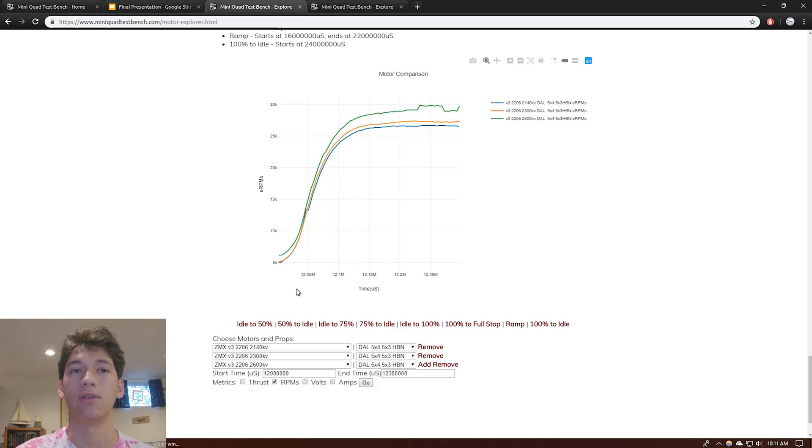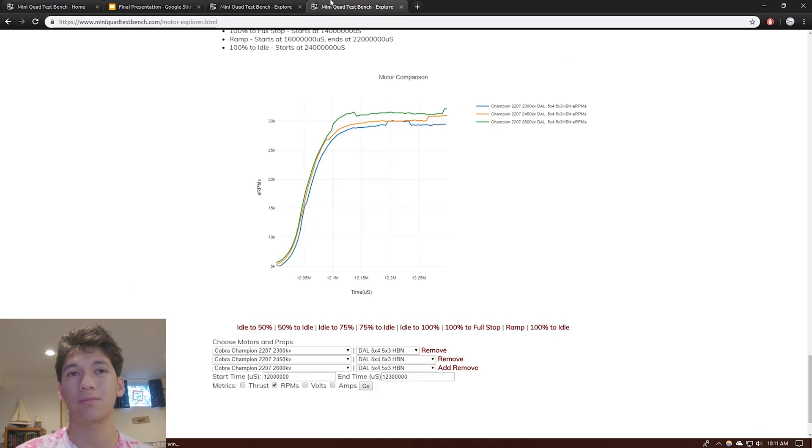Let's take a look at the Cobra Champion 2207. Once again, green is high KV, orange is mid KV, blue is low KV. We can see the same exact thing happening — basically the same shape, just shifted up as we go up in KV. This once again indicates there's no difference in torque, except at the top end where the low KV just runs out of RPM.